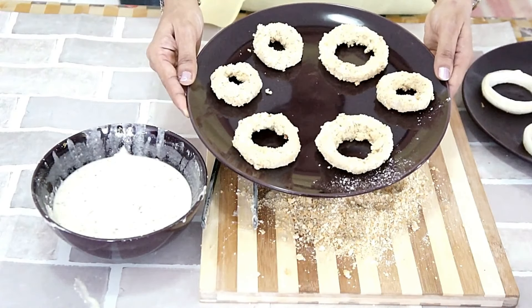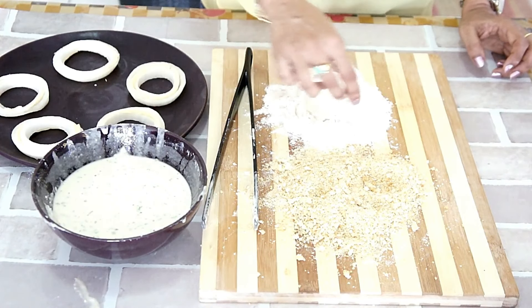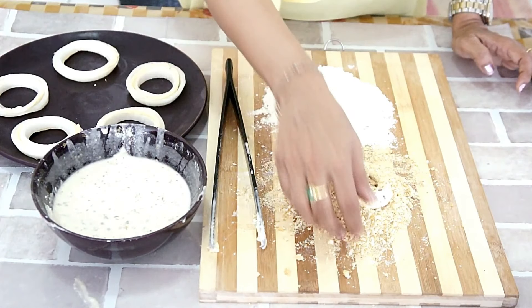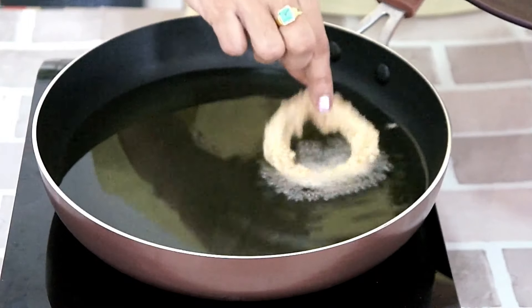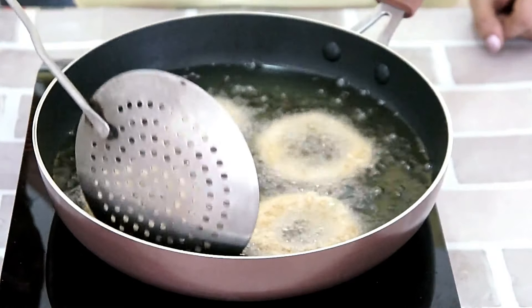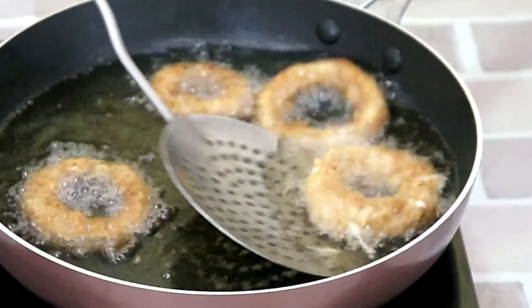I have prepared the traditional onion rings. I have taken out the cheese onion rings from the refrigerator — coat them similarly. The onion rings are ready to be fried. I have heated vegetable oil in the pan. Let's fry on medium to high heat. We will fry until both sides are nice and golden brown. You can see they have got a beautiful golden brown color. Let's drain and take them out on a paper towel.